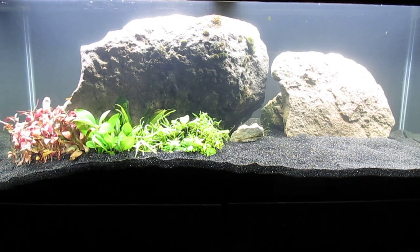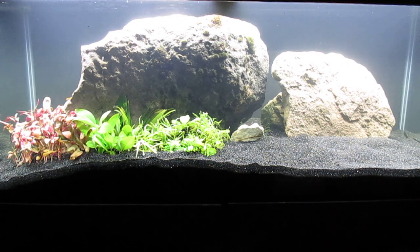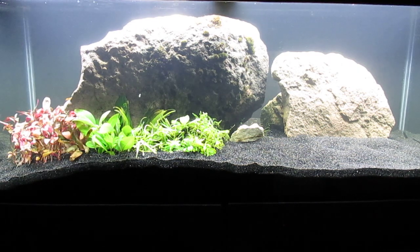There are a few odd plants mixed in. There's a Creeping Charlie or Creeping Jenny. I don't believe this plant was really an aquatic species — it doesn't seem to do well in the aquarium.